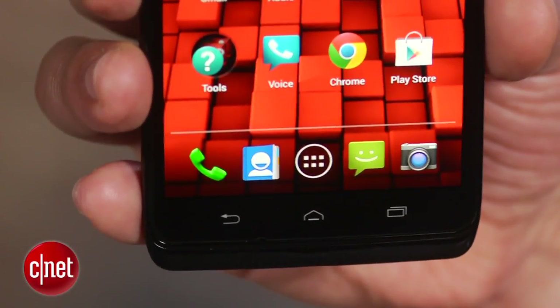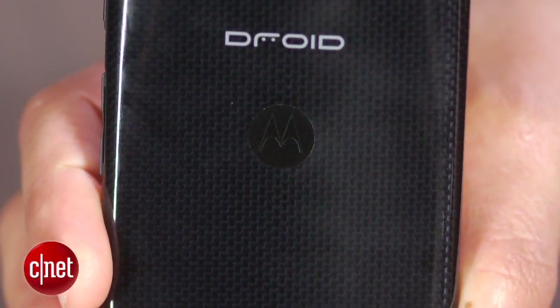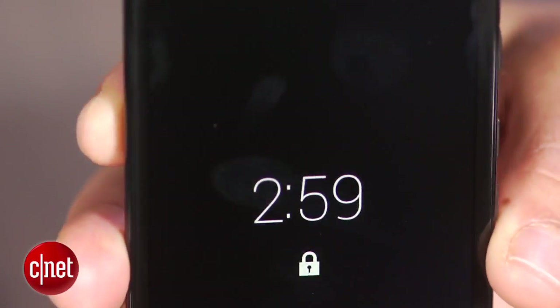Before you use this phone, though, I suggest you clean your hands. That's because both the smooth back surface and screen of the Ultra pick up fingerprints and grease smears easily. Motorola says the Droid Ultra is built using a Kevlar unibody construction for greater protection against drops and spills. That's a good thing, since the handset does feel pretty slippery.